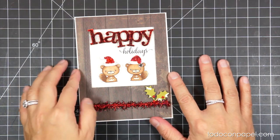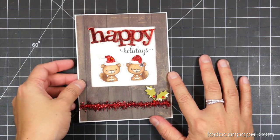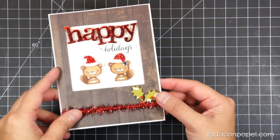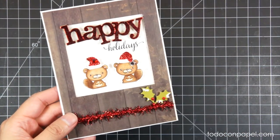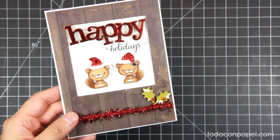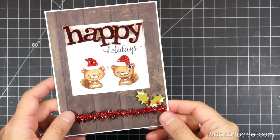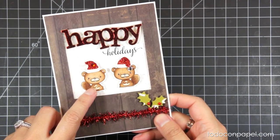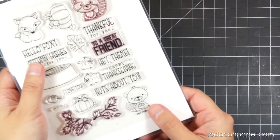Hello everybody, it's Lucia, and today I'm going to show you how to stamp a mirror image. This is not my idea — I've seen several videos — but I decided to give it a try and show you how I do it. For this technique I'll be using the cutest beaver from Fall Friends.